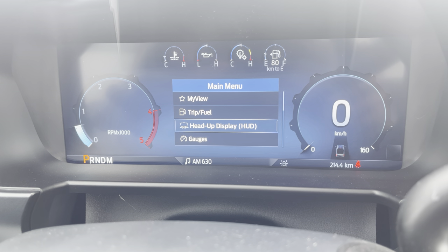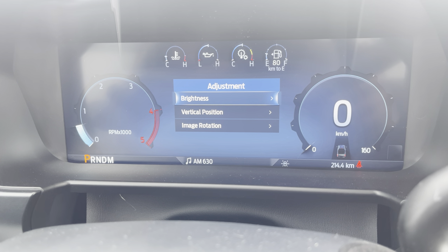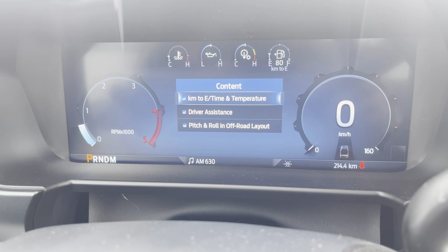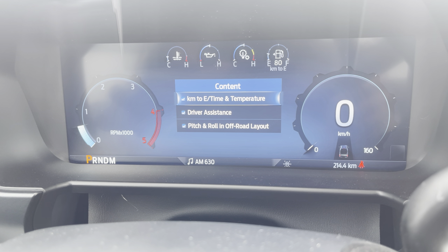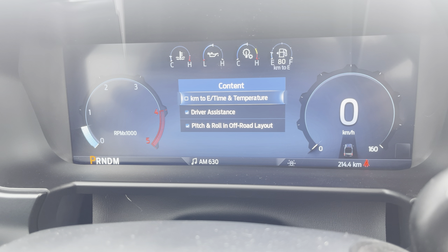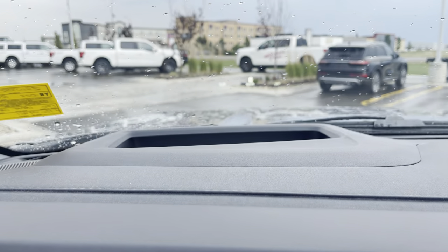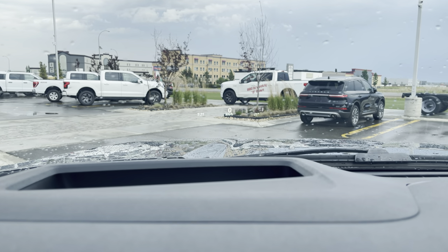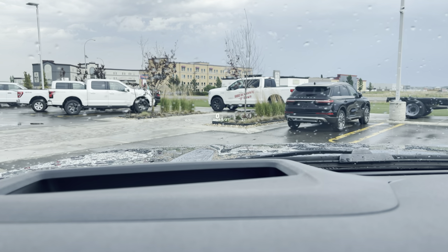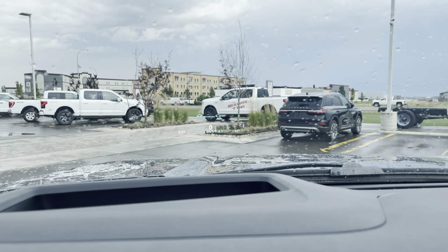Backing out to Heads Up Display — it is on. We can go into adjustment to adjust brightness, vertical position, or image rotation. Under content, we've got kilometers to empty, time and temperature, driver assistance, and pitch and roll off-road layout. These are just on/off toggle switches. In the heads up display you'll see time, temperature, and a digital speedometer. Turning on cruise control or lane departure will add those to the display as well.